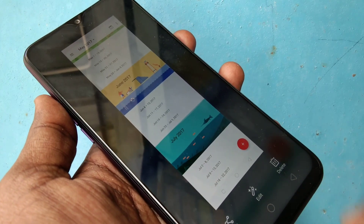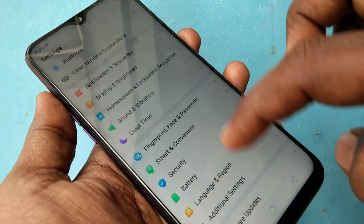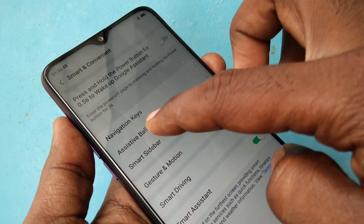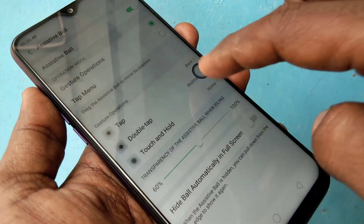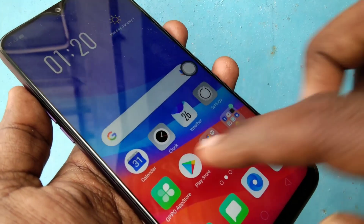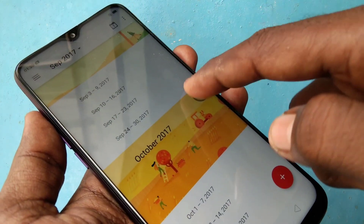Your long screenshot has been generated. There is also another method of taking a screenshot using the Assistive Ball. Just go to Settings, click on 'Smart and Convenient', and click on 'Assistive Ball'. Turn on the Assistive Ball. Go to the screen for which you need a screenshot, tap on the Assistive Ball, tap the menu, and click the screenshot icon. Yes, the screenshot has been generated.